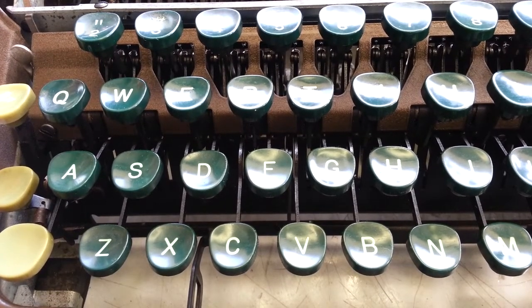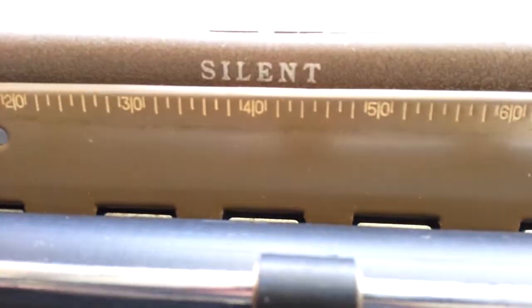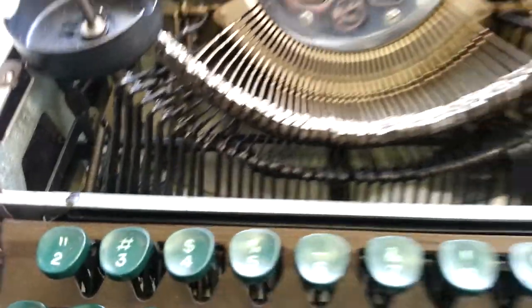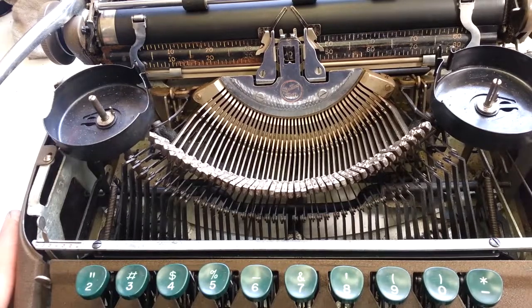Dwayne here at Phoenix Typewriter. Got this Miss Corona, and this happens to be a Silent. It says Silent, but it's really the same machine under the covers as we know. I did a cleaning service.